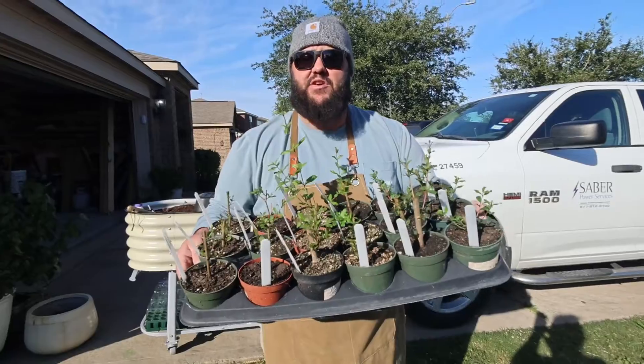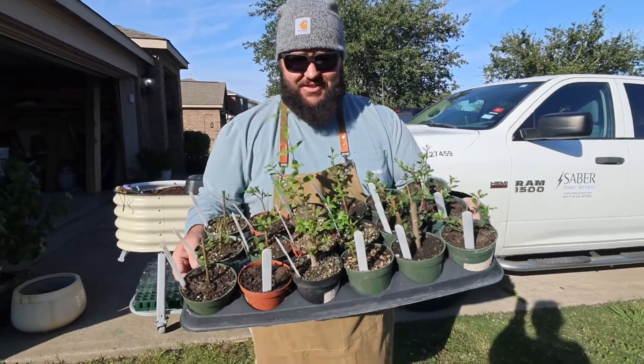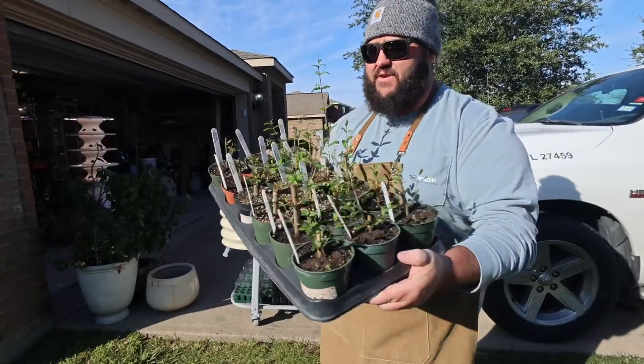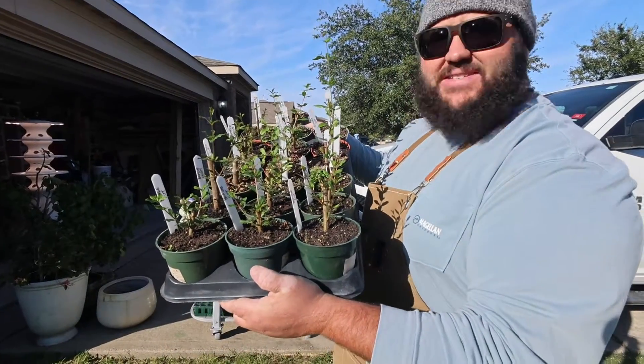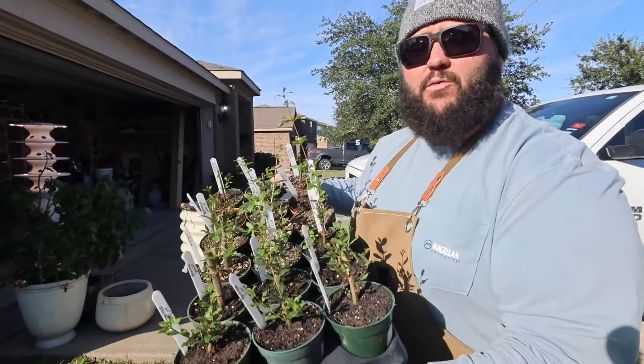Hey y'all, Texas Garden Guy here. About a month ago we did some pomegranate propagations and I wanted to figure out which rooting hormone worked the best. So we did a side-by-side comparison with three different rooting hormones.